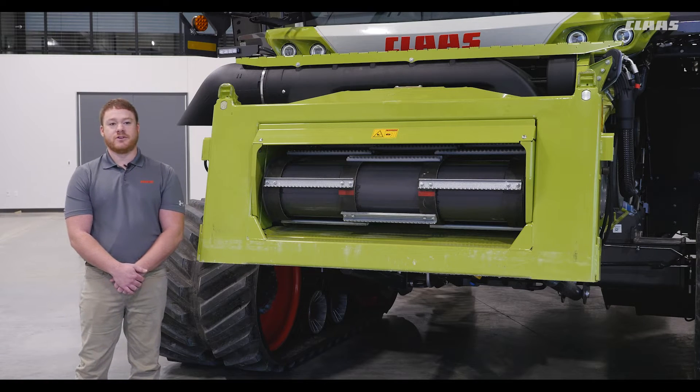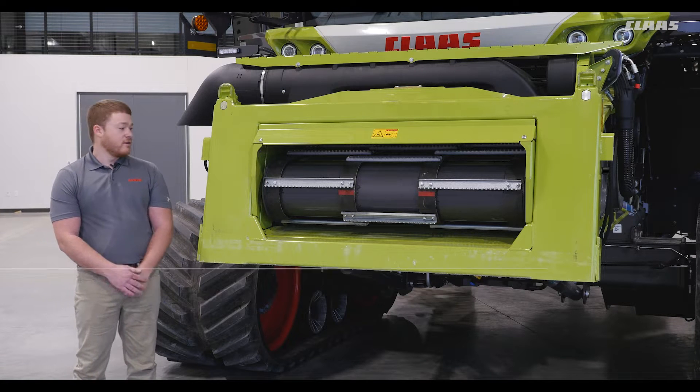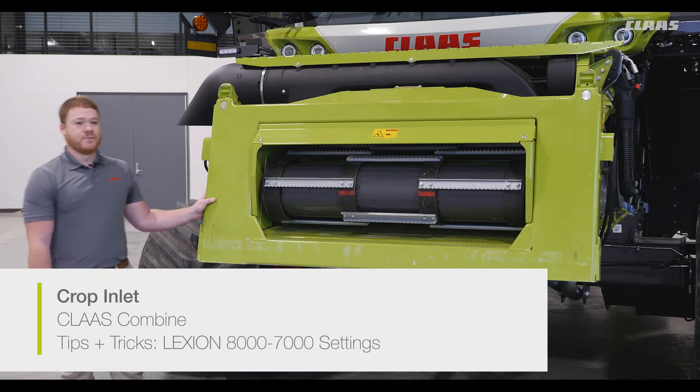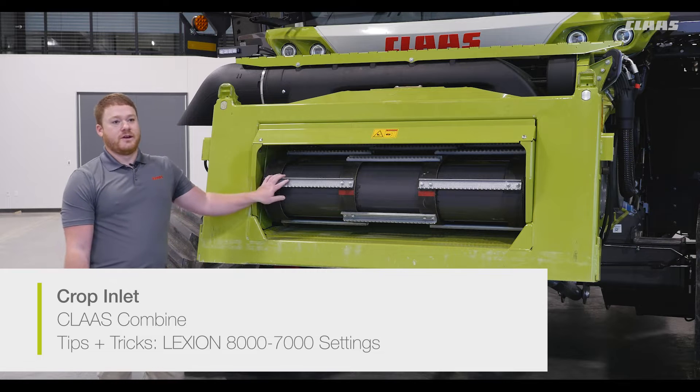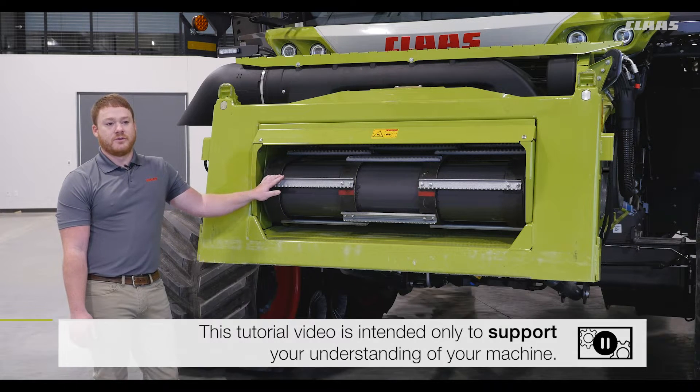In this video we're going to go over settings and adjustments for the 8000 and 7000 series Lexion combines. First we'll take a look at the feeder house drum. The drum in the upper position allows for less aggressive feeding in crops such as corn, soybeans, and sunflowers.